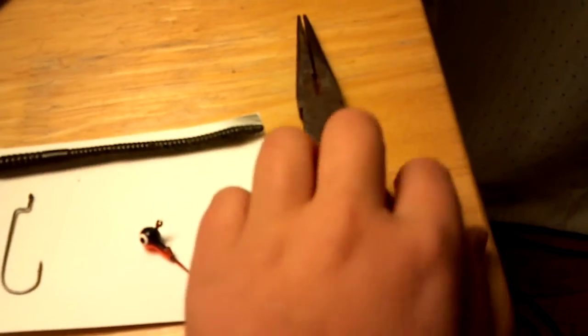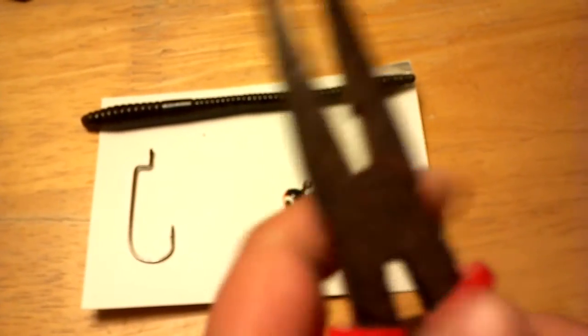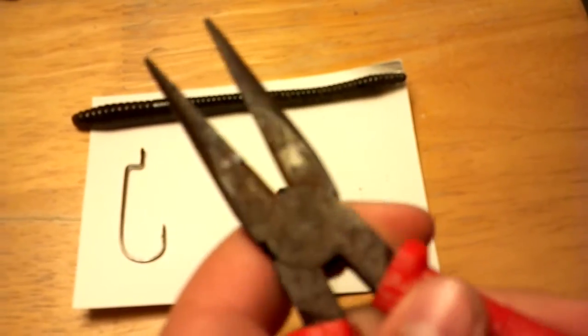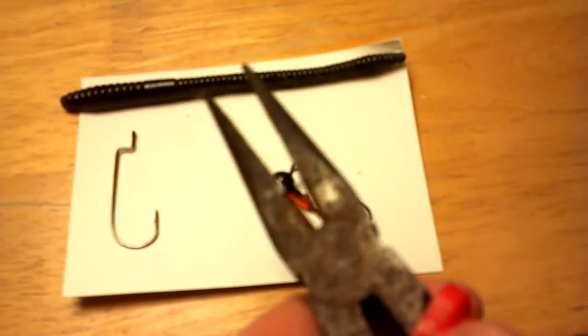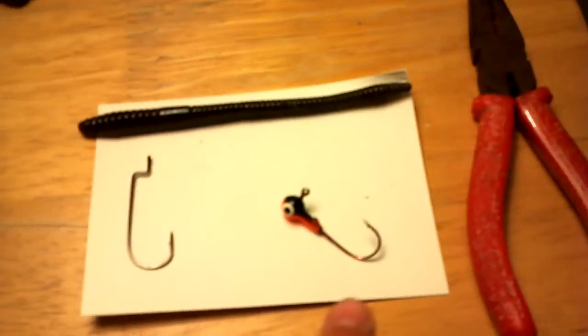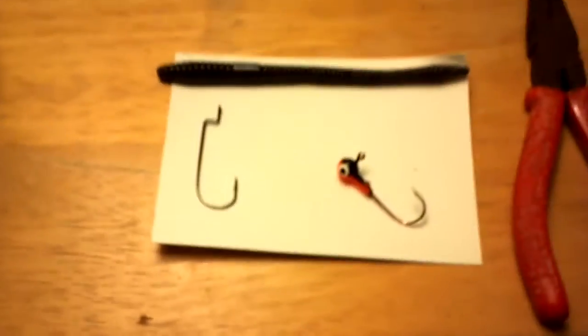And then last is a needle nose pliers. If you can kind of see right here, how there's like a sharp, fine edge on it — you're going to need one with that because you're going to have to cut off this hook and the top of that little ring where you tie the line on.